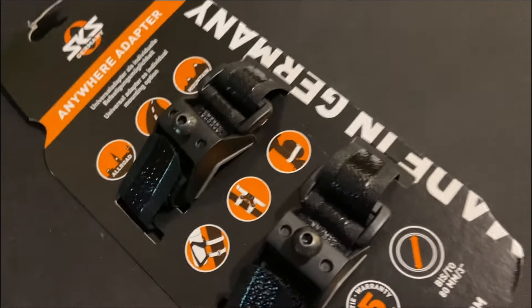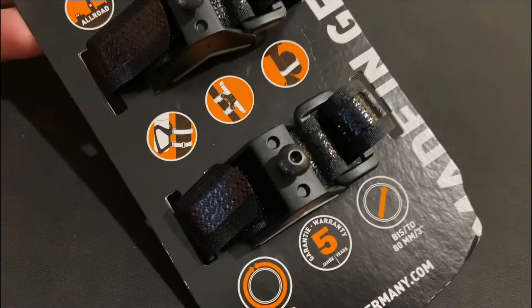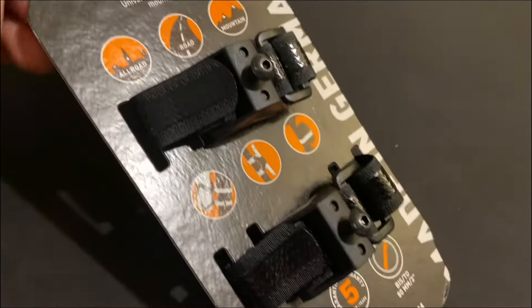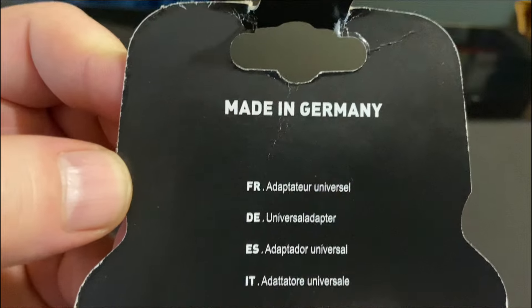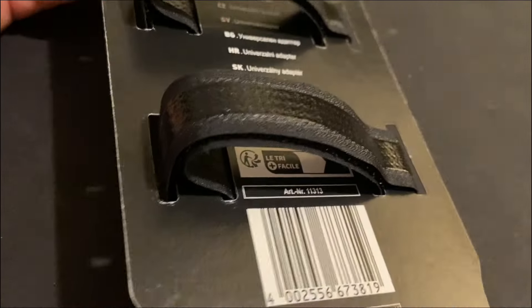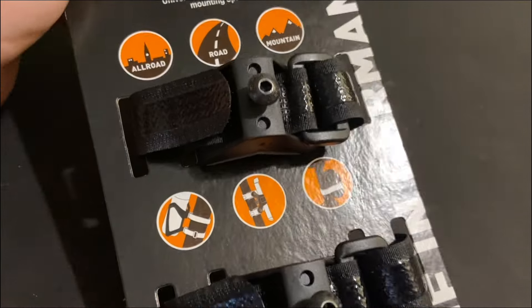Hey guys, just got my second SKS Anywhere adapter in the mail and I want to show you why I bought a second one, because these things are incredible. Here's the packaging. Made in Germany — usually everything from Germany is over-engineered, but this is perfectly engineered, I'll put it like that.